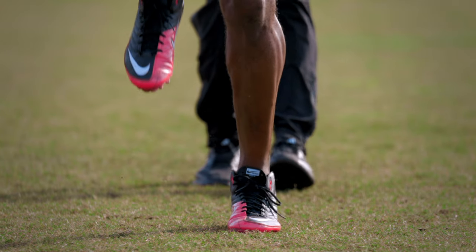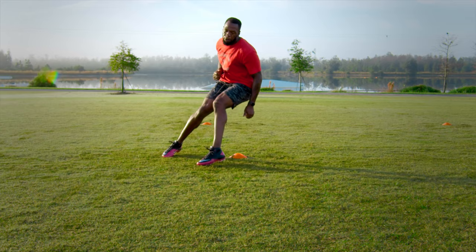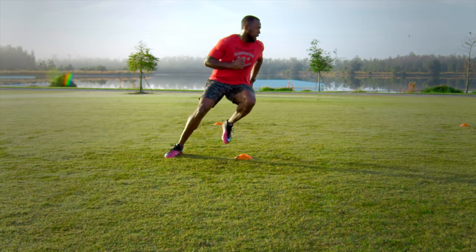What I believe is that us in the athletic development world — strength and conditioning — we are here to build the car. The coaches, the sports-specific coaches, are there to work on the driver. And if I can give you a bigger engine, better gas mileage, stronger brakes, you're going to start to look better, feel better, move better, and perform better because you create a balance within your body.